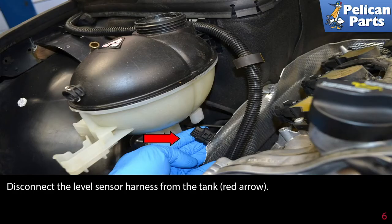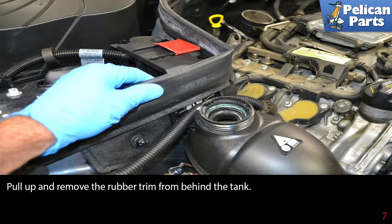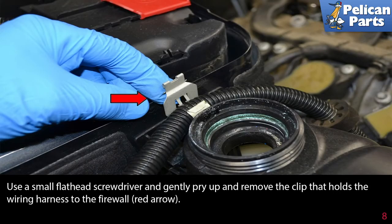Disconnect the level sensor harness from the tank as indicated by the red arrow. Pull up and remove the rubber trim from behind the tank. Use a small flathead screwdriver and gently pry up and remove the clip that holds the wiring harness to the firewall (red arrow).